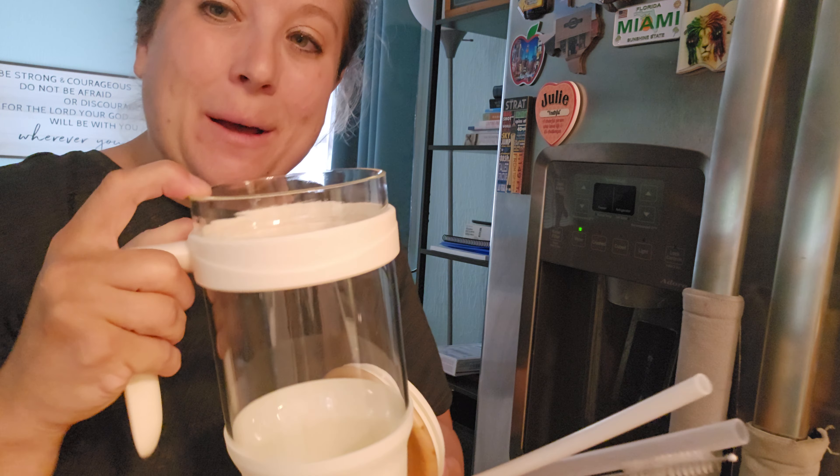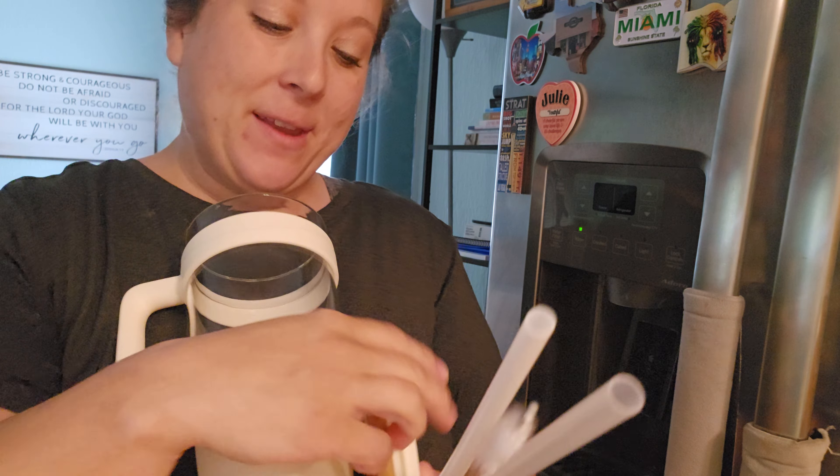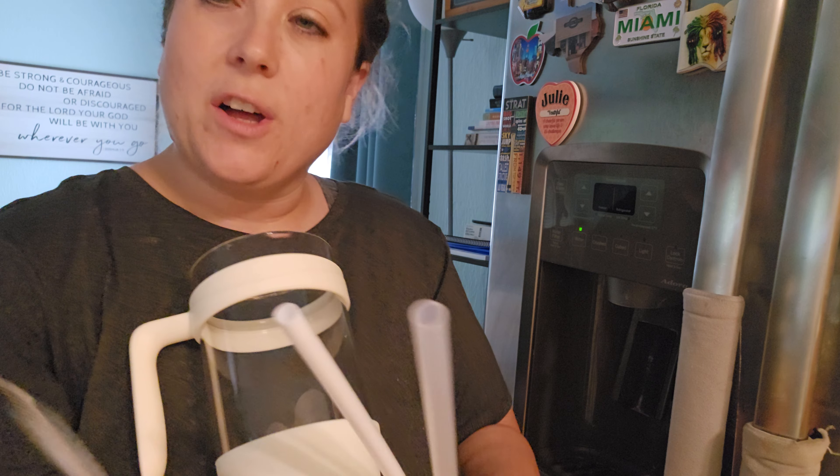So it is a glass tumbler, which is great. Comes with some silicone outline. It's got a nice bamboo and plastic top here. Comes with a little straw here that you can clean with a straw brush. You have a thick straw and also a thinner straw, depending on the size straw you want to use for the day.